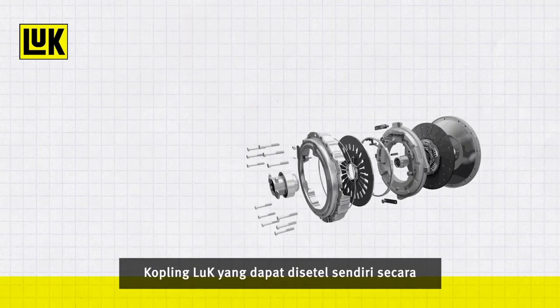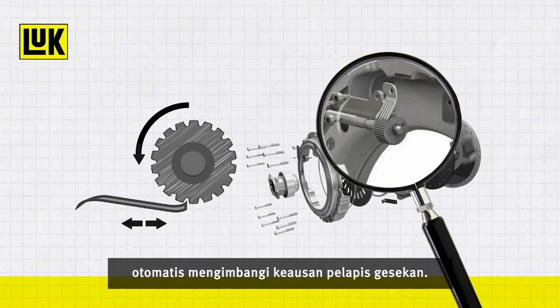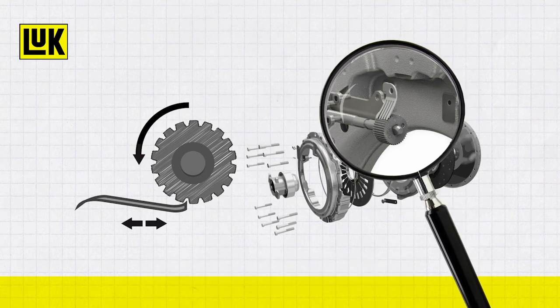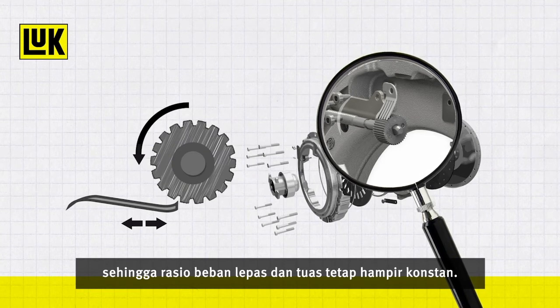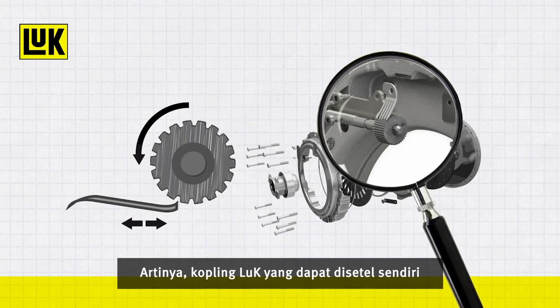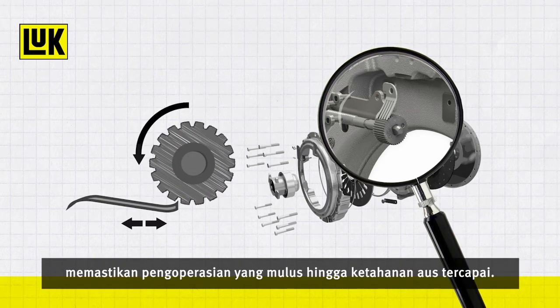The Luke Self-Adjusting Clutch automatically compensates for friction lining wear. The diaphragm spring angle remains the same, so that the lever and release load ratios remain almost constant. This means the Luke Self-Adjusting Clutch always works like a new clutch, ensuring smooth operation until the wear reserve is reached.